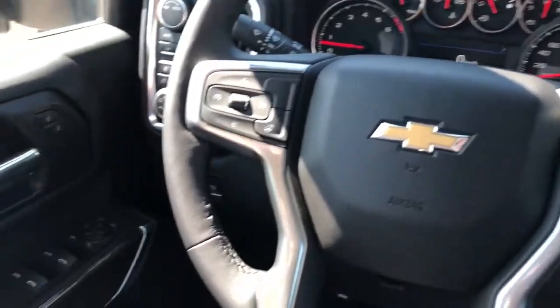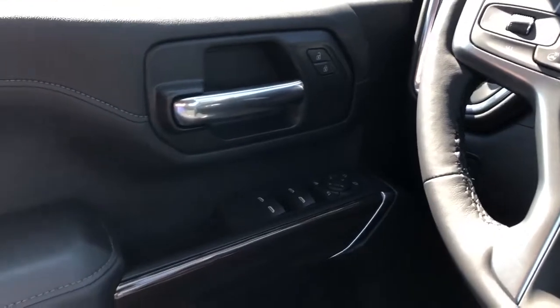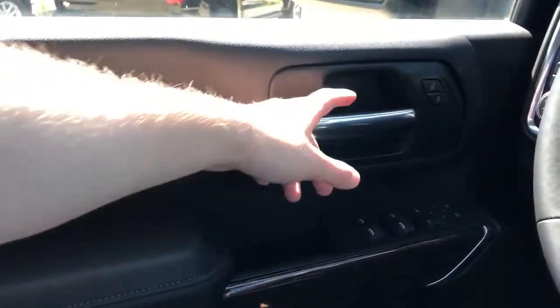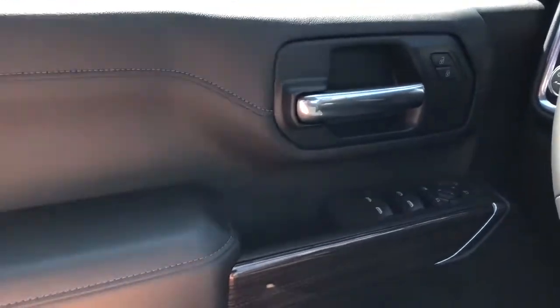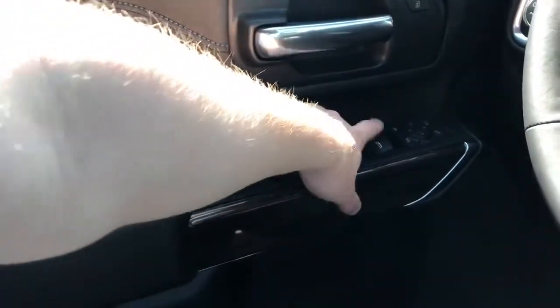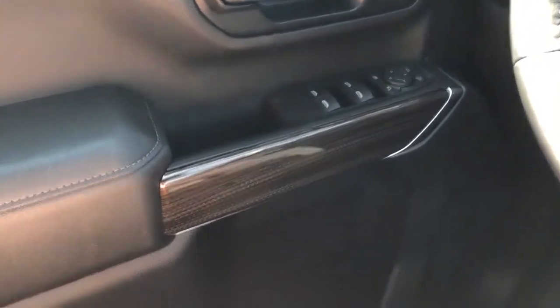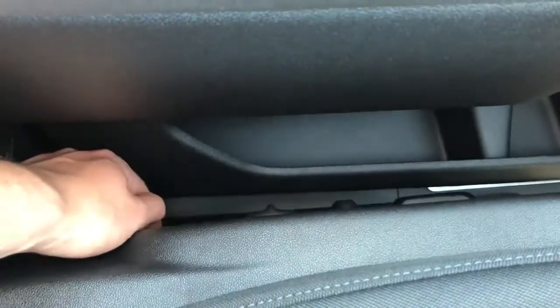Now moving on to the interior of this Silverado, we'll take a look at the door panel which features our soft touch black foam and then leather. We have our chrome door handle, lock and unlock buttons, close handle, window switch, and power mirror controls with power mirror fold-in. Below we have our speakers as well as storage, and on the side of the seats we have our power seat adjustment with lumbar support.